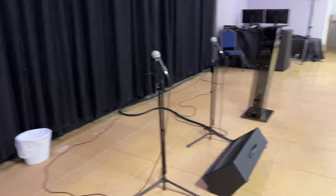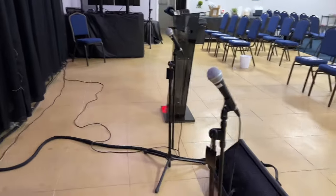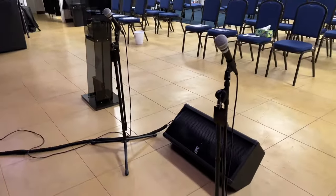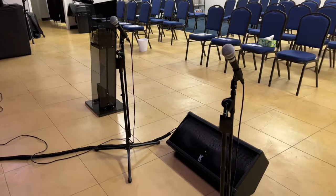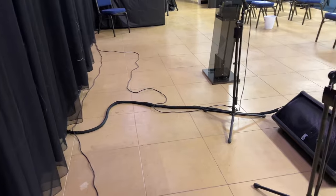I'll just walk across here and then we'll look at the soundboard. I put the mics on these low stands because I think it works best when those mics are handheld, and we ran the cords so they're hopefully not going to be in the way as much.